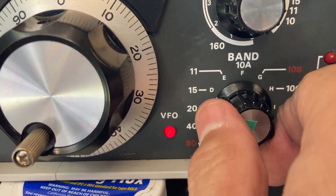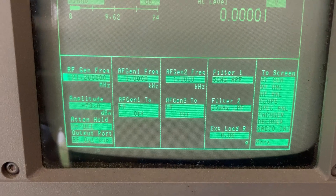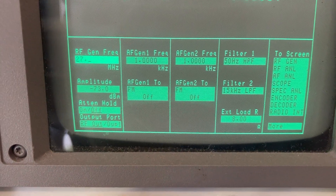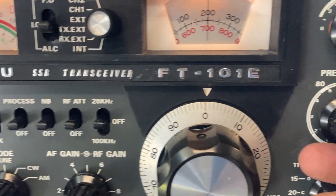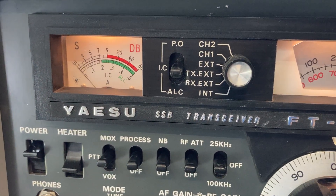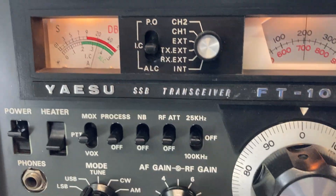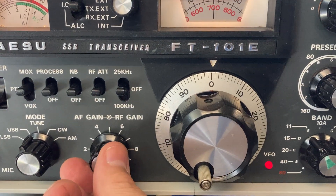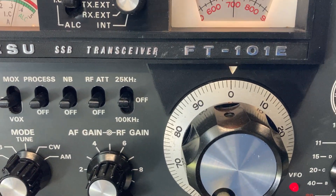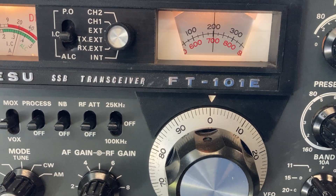This radio has 11 meters included, so let's go to 27.200 MHz — and there we have it. Bringing the pre-selector around, we get a nice strong signal. Continuing all the way through 10A, 10B, 10C, 10D — that's 28.200 and 28.700 MHz — all much the same, nice strong signal coming from the signal generator.